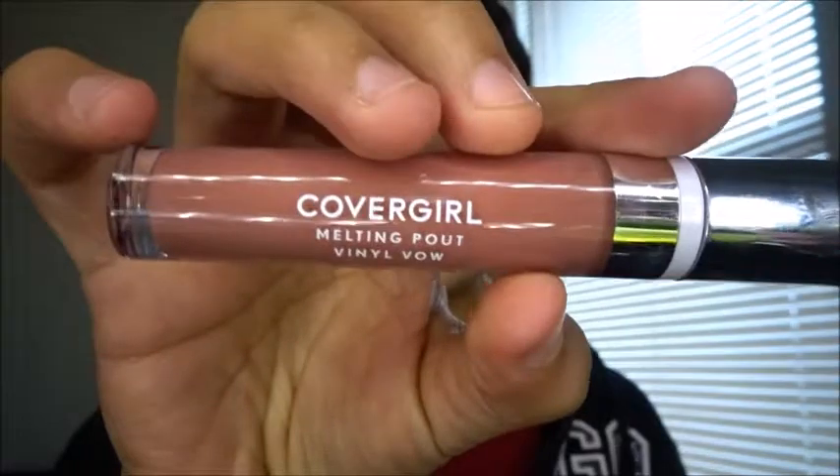Welcome back to my channel — I'm in Diamond's room. I just wanted to do a quick review on this lip gloss that I got, because I really wanted a nice neutral color type of lip gloss. I don't like clear, but I like something with a little bit of color. What I got here is the CoverGirl...